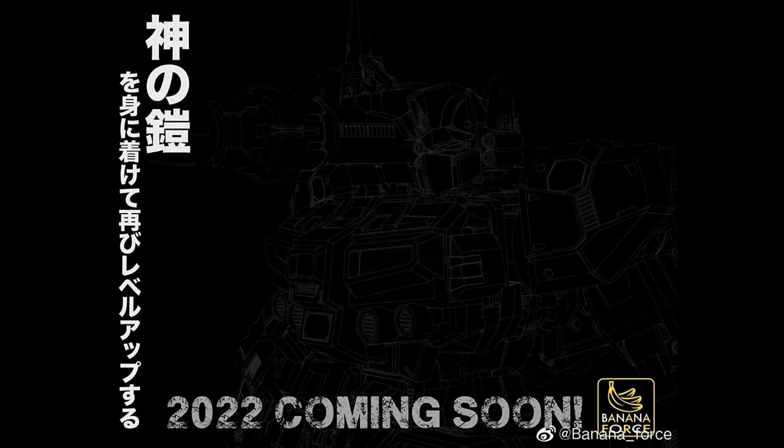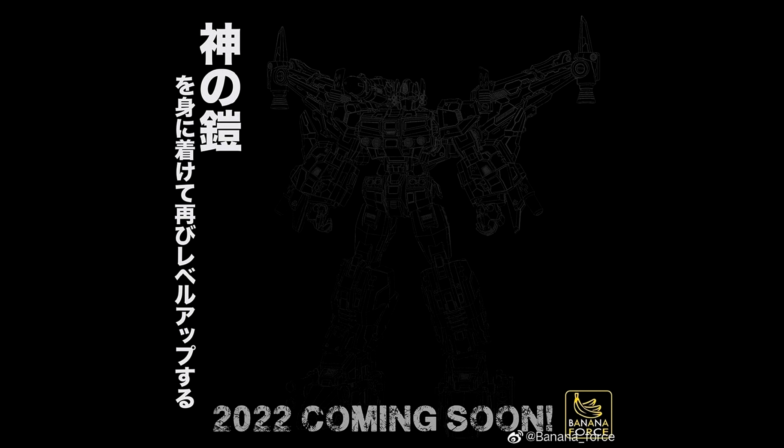Let's move on to third party news. Banana Force is coming with a new product — a God Level Armor with a new head sculpt. It appears to be a CAD drawing right now. Not sure which Optimus Prime this is; he's got wings. It looks like all they're doing is Optimus Prime from Banana Force. I hope they move on to other stuff. Does anybody have any Banana Force? Hit me up in the comments. So there you go — new upcoming product: God Level Armor for Optimus Prime.